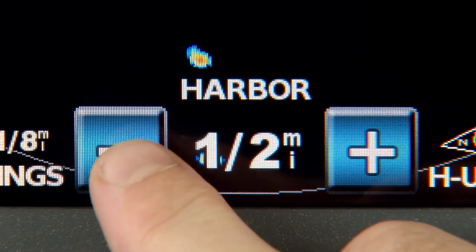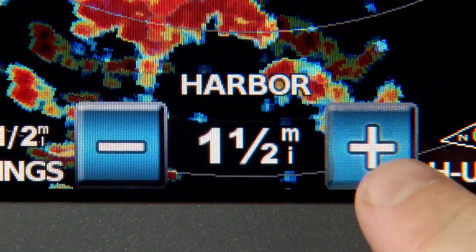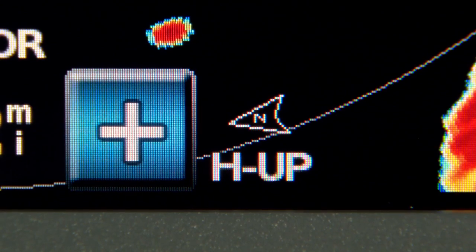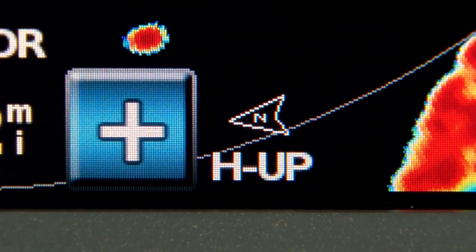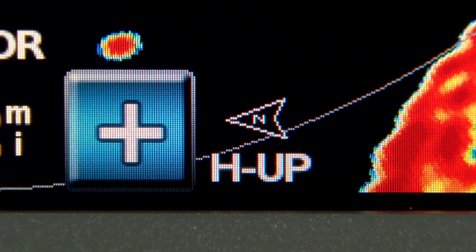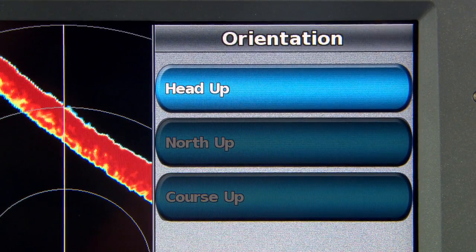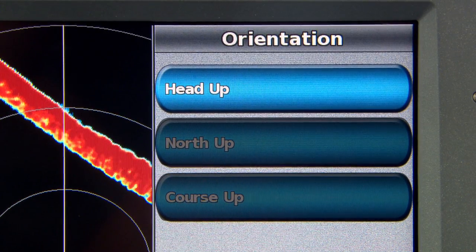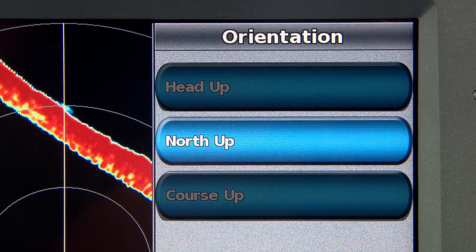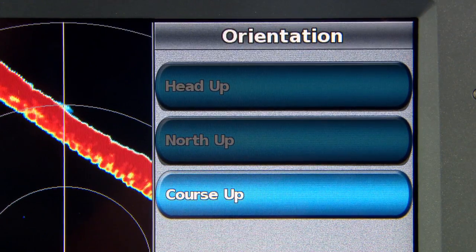If you want to see a larger area, hit the minus button to zoom out. If you want to see more detail, hit the plus button to zoom in. At the bottom is also an indicator showing whether the radar is in heads-up, north-up, or course-up mode. Heads-up orients the screen so whatever is in front of your boat is at the top; north-up keeps north at the top; while course-up keeps your active route heading at the top of the screen.